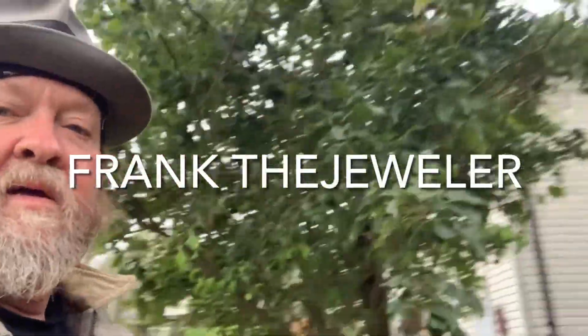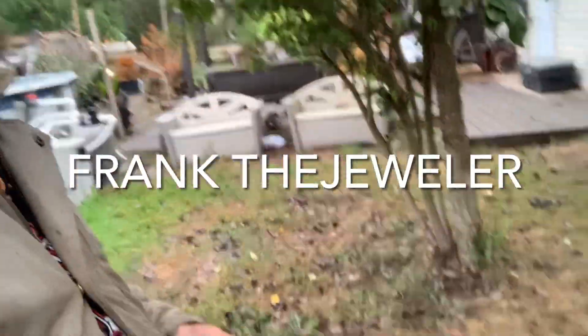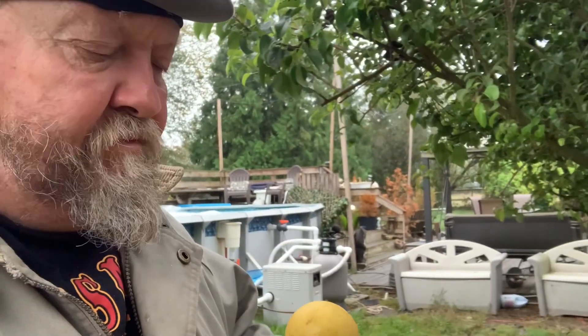Morning everybody. The pear apple tree. We've been picking the pear apples off. They look like a Japanese pear apple. They're wonderful.